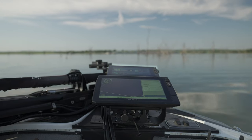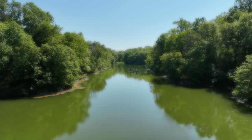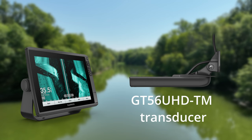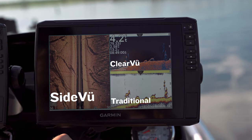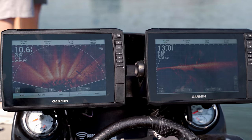Whether you're replacing your existing chart plotter or buying one for the first time, you have options. These 10-inch and 12-inch Ecomap units can be purchased either with or without a transducer. When purchased as a bundle, the Ecomap Ultra comes with a GT56 UHD transducer featuring ultra high definition ClearVü and SideVü scanning sonars, as well as high wide CHIRP traditional sonar. You'll spend less time looking for fish, leaving yourself more time to catch them.